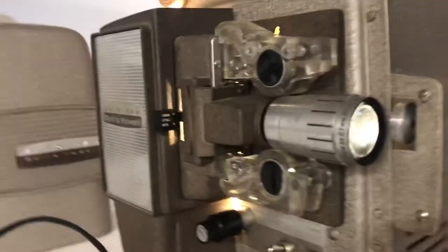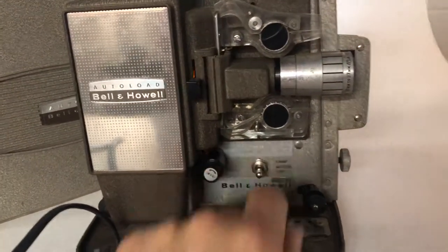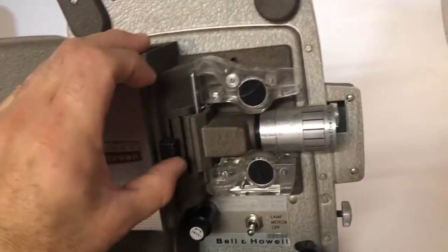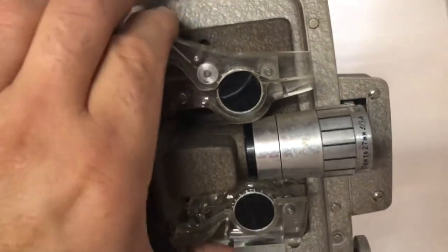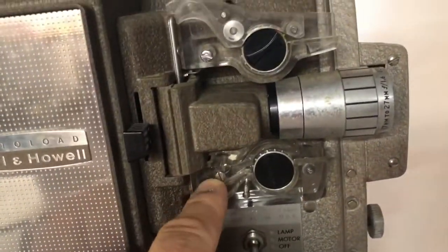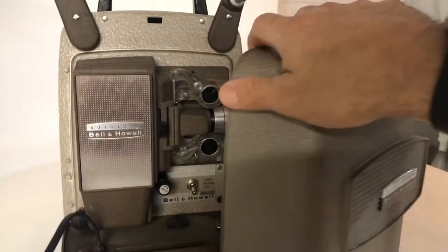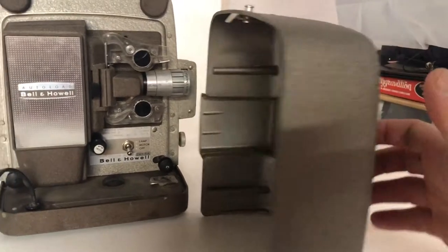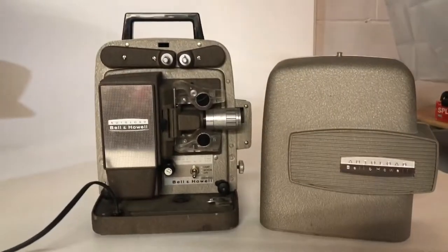And that's about all I know to show, to be honest with you. Let's put it back in its case. I wish I had some film I could load in here. I don't know a lot about this projector, but it sounds like the motor works and the lamp is still good. This little case pops on here — it's obviously been pulled in. I'm not going to put the cover back on, but I think you get the idea.